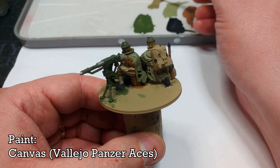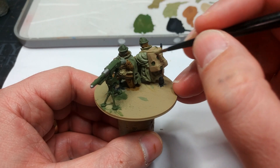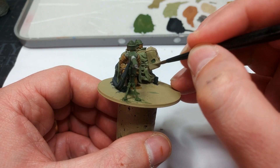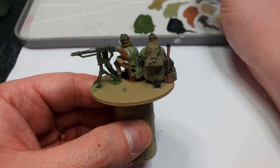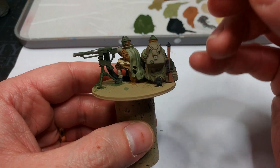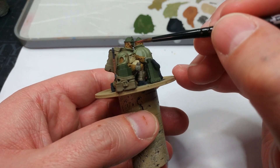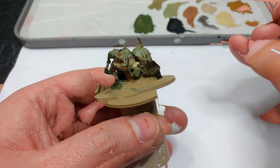The last colour I'm going to apply at this stage is Canvas from the Vallejo Panzer Aces line — you should be able to find it wherever Vallejo paints are stocked, or order it online. I'm painting it in as the colour for the canvas pack carrying the battery. There are just a couple of tiny details left — won't matter much if you skip them, but it will look cool if you go that extra bit. I have Mahogany Brown and I'm very carefully painting in the helmet straps and any other leather details you want to touch up with a reddish leather.